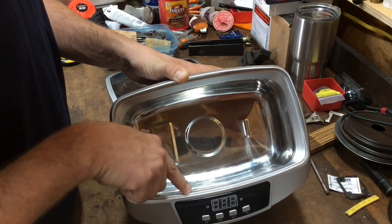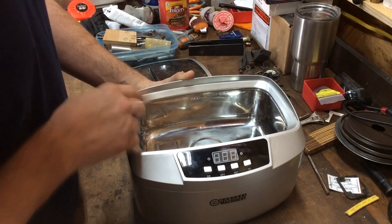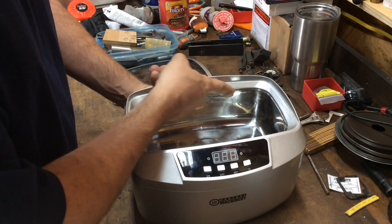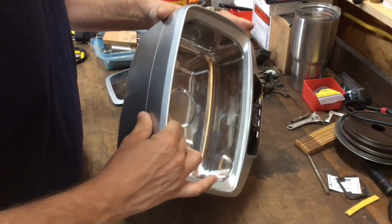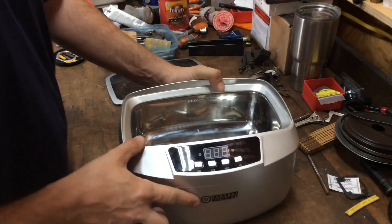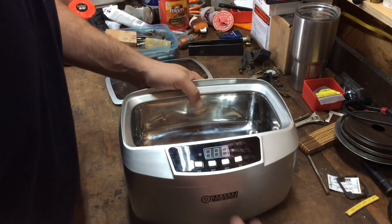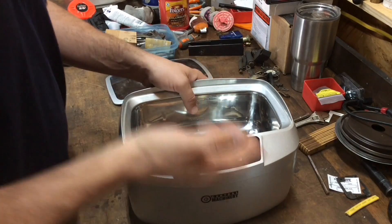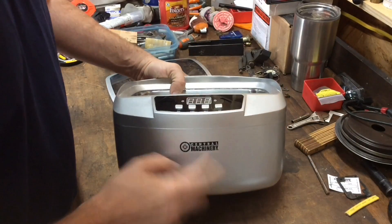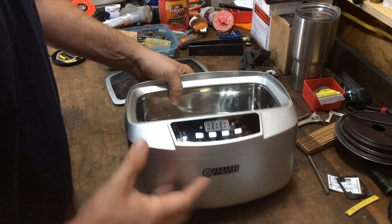The next thing — and this is what's been done here and it seems to be working — is to come in with that same silicone and just fill up this gap all the way around the outside. That's what I've done here and it seems to be holding up. If you do that and still blow your unit up, hey, sorry — but so far it's working for me. So if you want to upgrade or keep your ultrasonic cleaner ultrasonicking, that's a good way to do it.